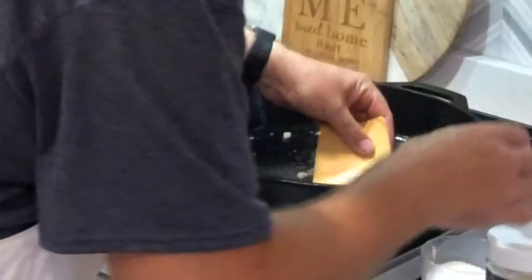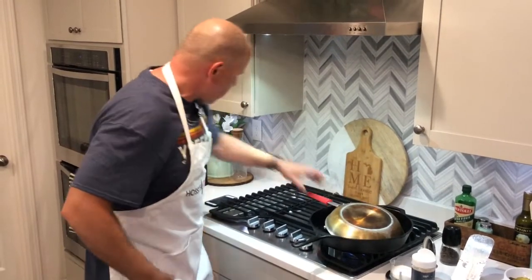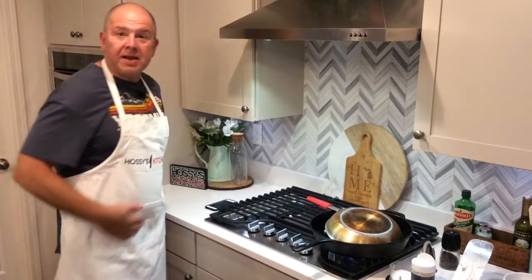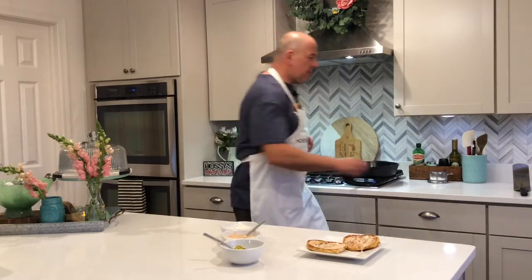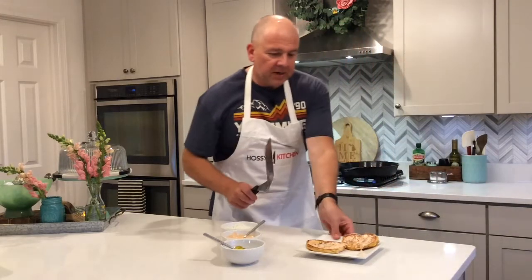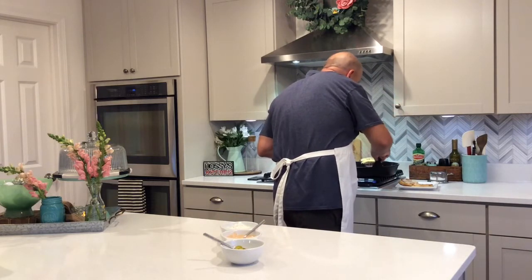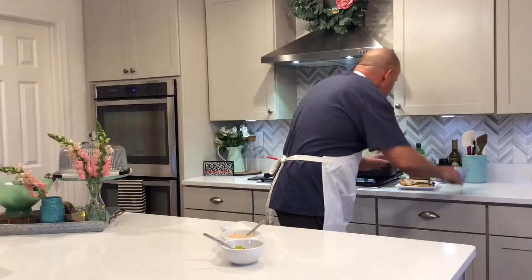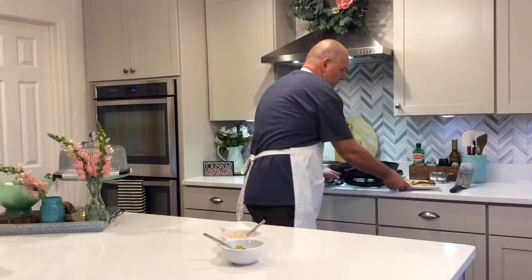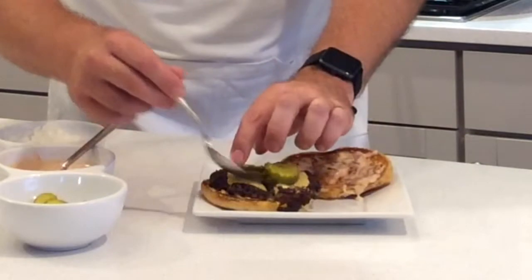Now put the cheese on. Cover it with another pan just like this and go for one minute. It's been a minute — on the second side the cheese is perfectly melted. We're going to get our burger out of there and get it on our bun. To serve it, all we're going to add is just a couple slices of the sweet bread and butter pickles.